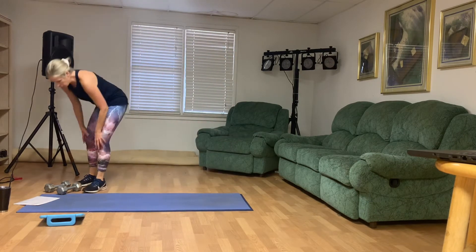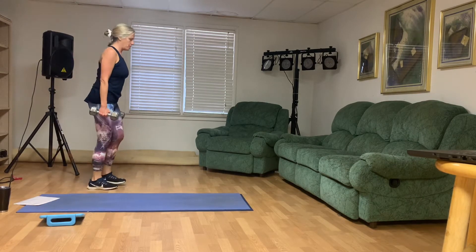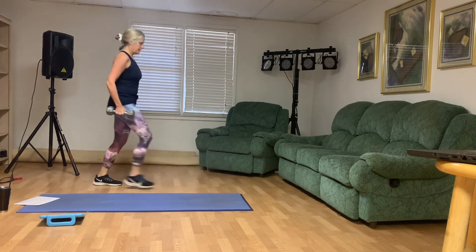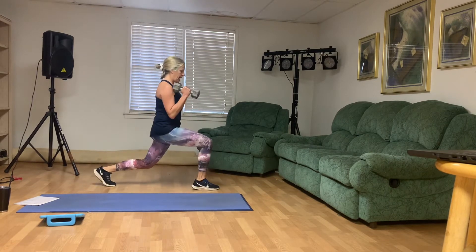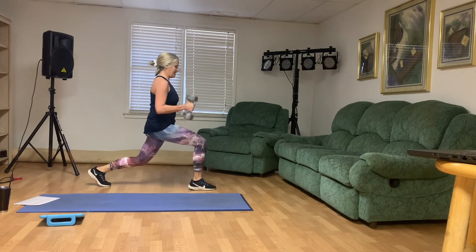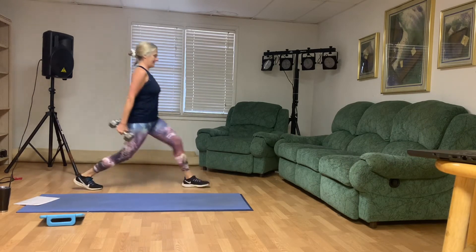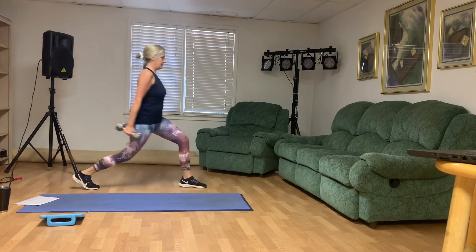Now we've got hammer curls and front lunges — we're just going to do 12 total. Front lunges with a hammer curl. One. Two — that front knee is right above the ankle. Three. Four. Five. Six. Seven. Eight. Nine. Ten. This is eleven. And twelve.